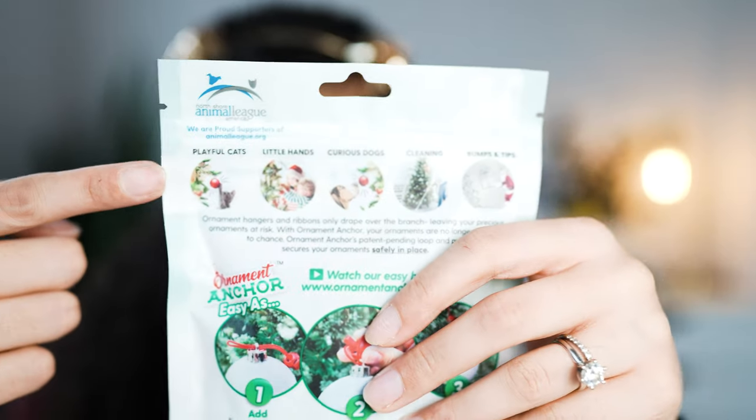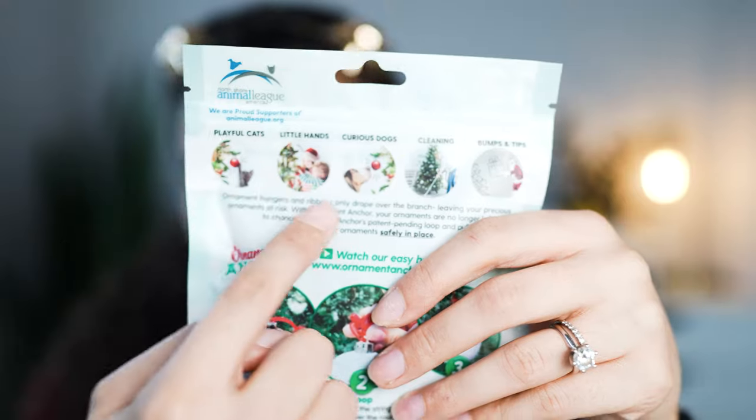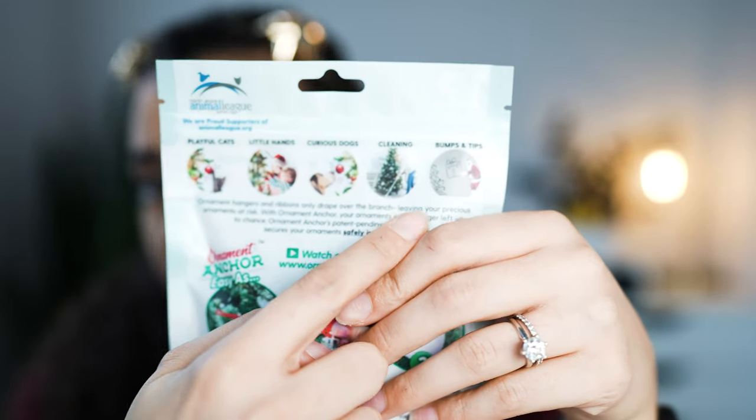It replaces flimsy hooks and ribbons and keeps your memories safe. It says right here: playful cats, little hands, curious dogs, cleaning, and bumps and tips. It claims to be the world's best way to hang and keep ornaments safe.